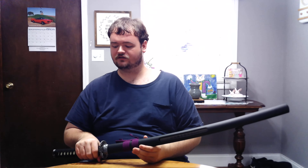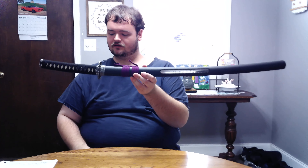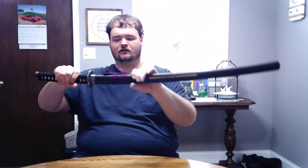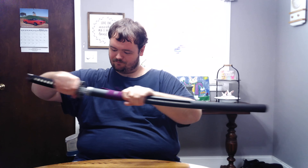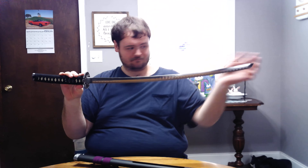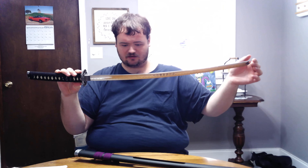Hello everybody. Welcome back to the Tin Man Collections. Today we'll be reviewing the Master Cutlery Katana with a slotted sheath. The sheath is made out of a black finished wood and it's got the cutout for the lettering. It's 40 inches overall and it's got a 27 and a half inch blade made out of 440 stainless steel.